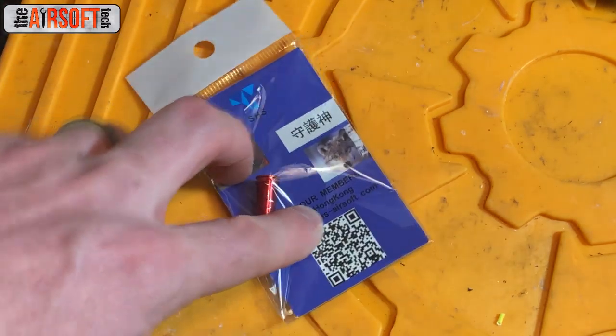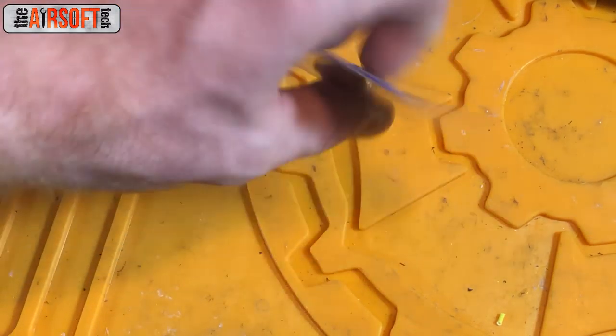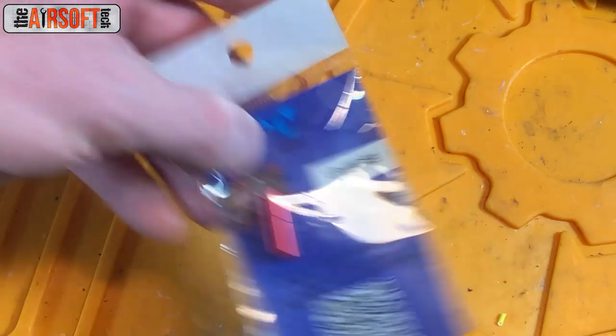Next part is super simple — I decided to go with an air seal nozzle. They're four bucks, they increase shot-to-shot FPS consistency in my experience, and why not? They're super cheap and they work well. It is an M4 nozzle that fits into the Vector, by the way.